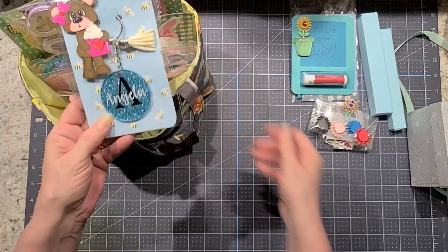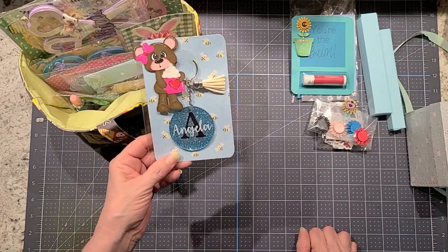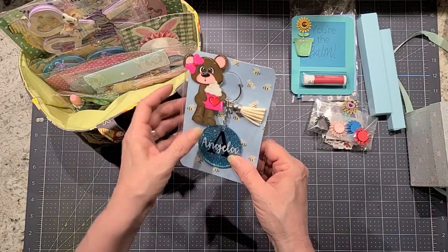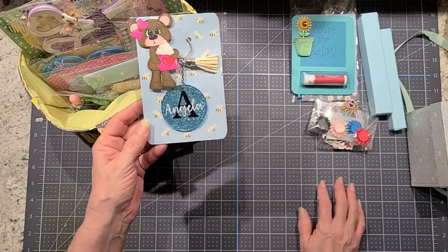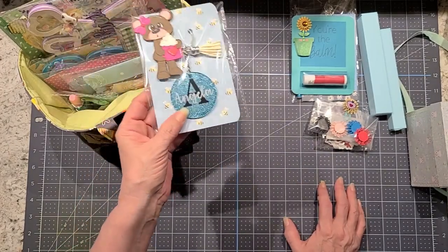Inside here we have a keychain with her name on it. And then I just did this little bear in peace and popped him on there — she can pop it off if she wanted to use it. But yeah, just the acrylic keychain.